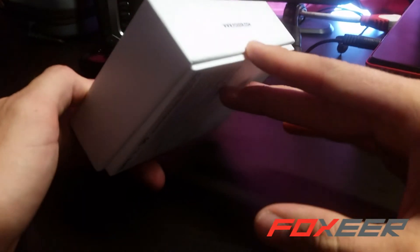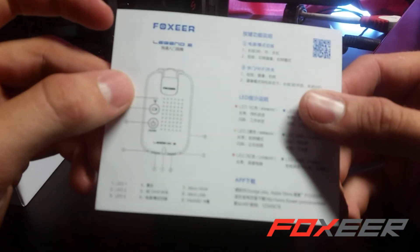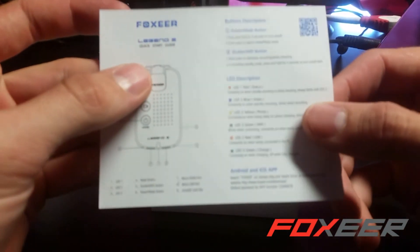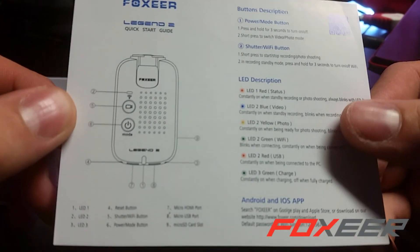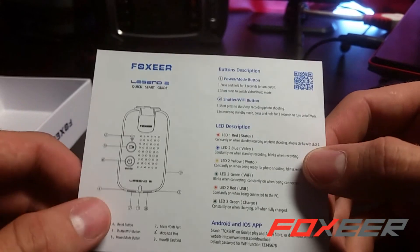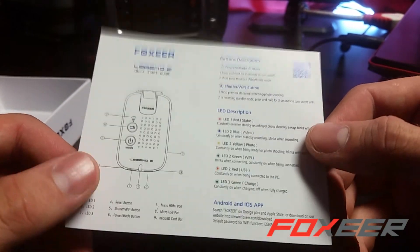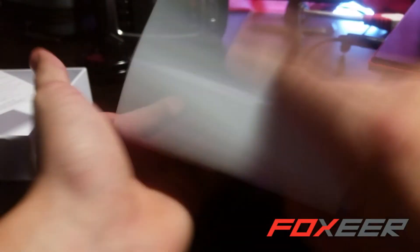The Legend 2. Nicely packaged — hard little cardboard box, pretty embossing. Flashy. We've got the instruction manual in both Chinese and English. Fairly straightforward and simple, especially compared to their last Legend which had kind of sketchy directions at the beginning. Looks good.